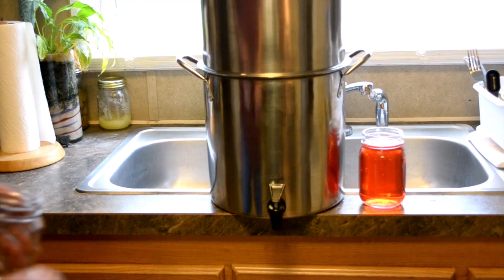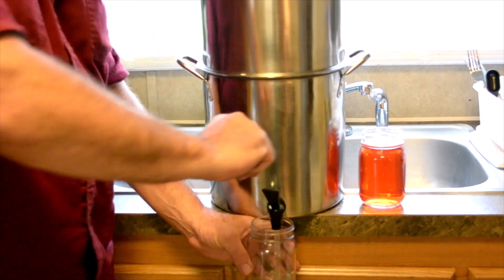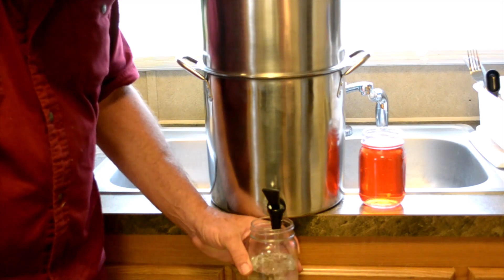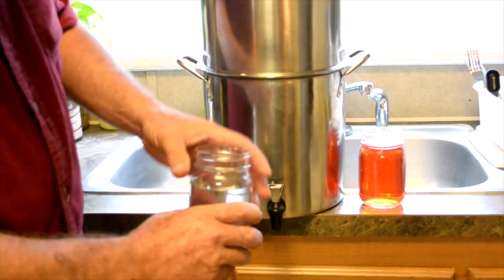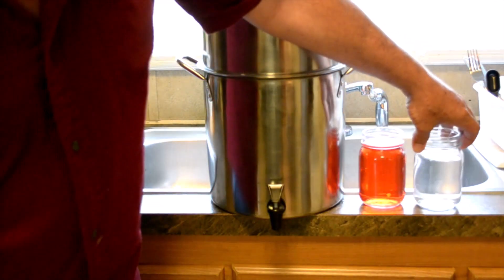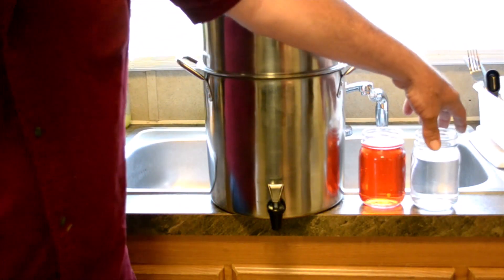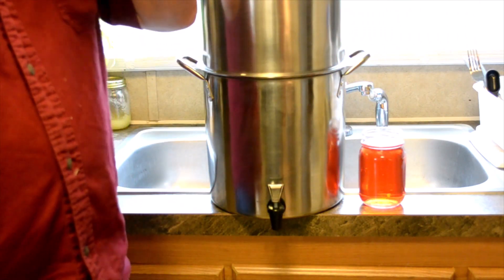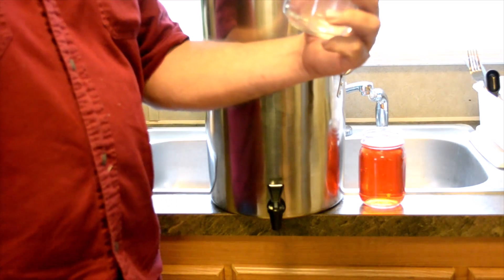Time for the big test to see how this works. Crystal clear — look at that. Put that next to the water that came through. There you go boys and girls — we removed all the dye. See how she tastes. Oh, that's good — that's what we're talking about.